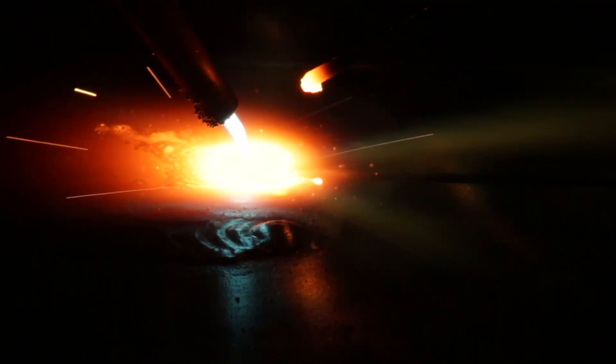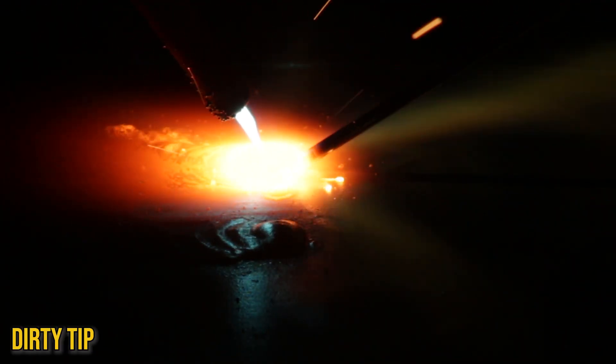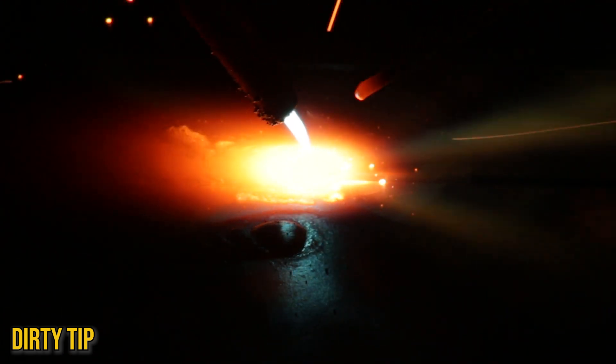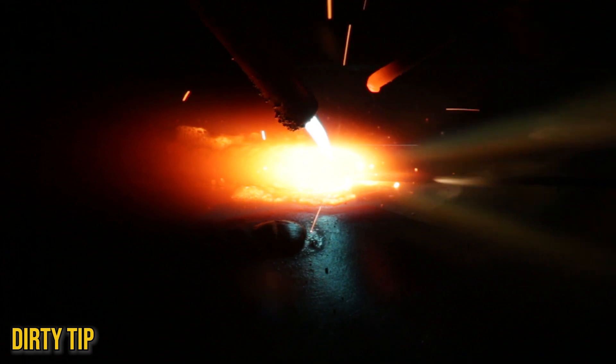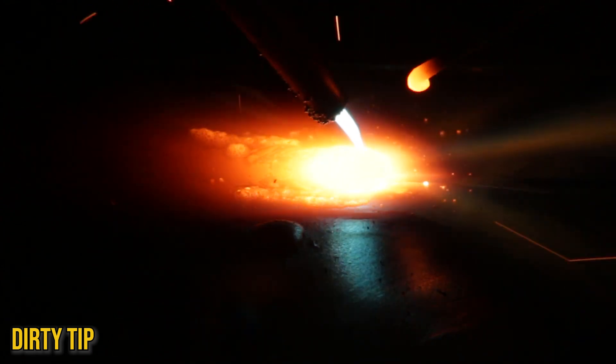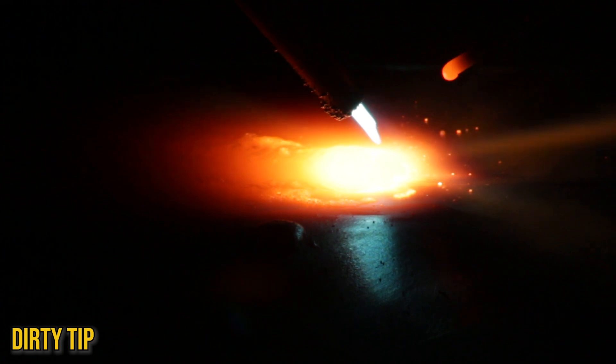Another thing you might run into while practicing is a dirty welding tip. That sharp tip we had before is no longer there because we have some sort of dross buildup either on or in the tip. So if you see your flame looking like that, it's time to give it a good clean.